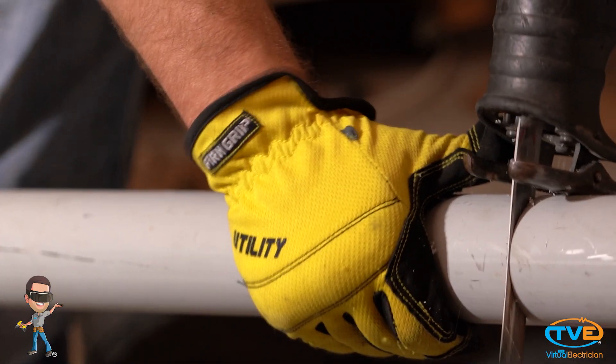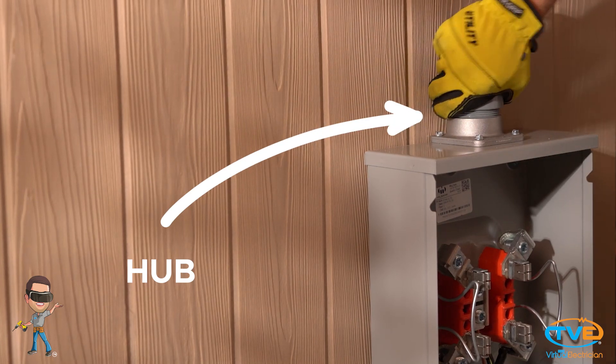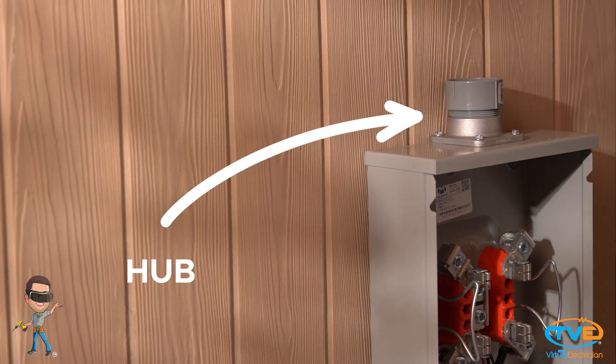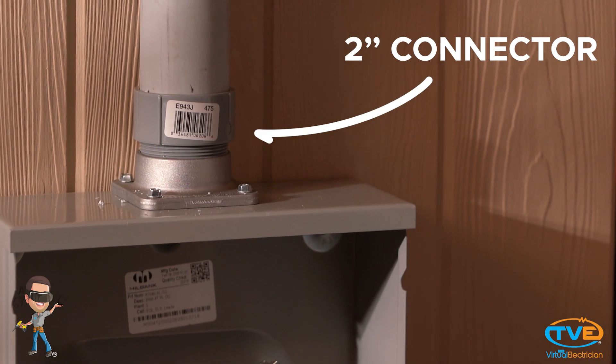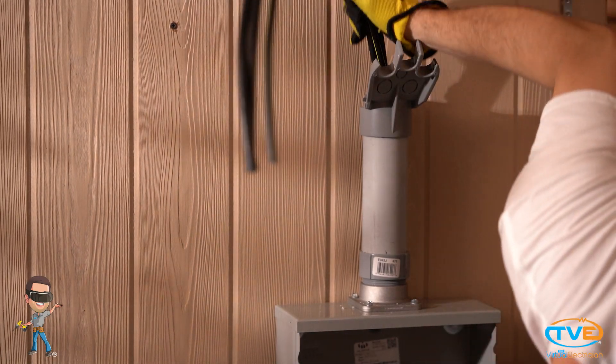First, measure how high your pipe will need to go and cut the pipe to that length. Install the hub on the meter can. Install the 2 inch connector. Install the 2 inch PVC and strap it down. Push the wire up through the pipe and leave about 4 feet out of the top.